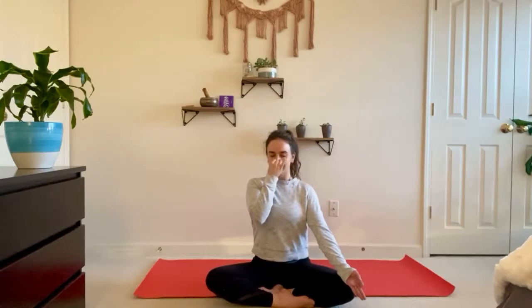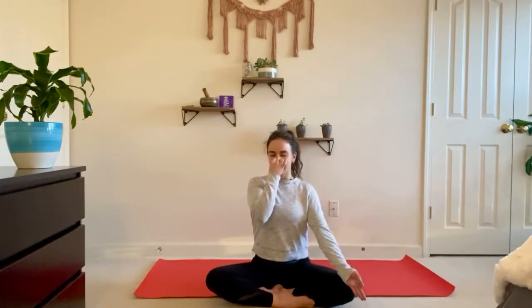Inhale right. Exhale left. Good, again — inhale left. Exhale right. Inhale right. Exhale left. Last round: inhale left. Exhale right. Inhale right. Exhale left.